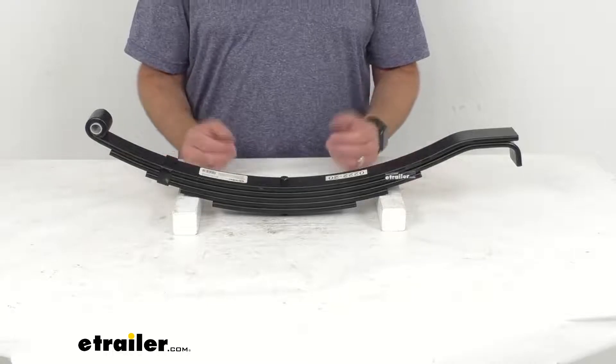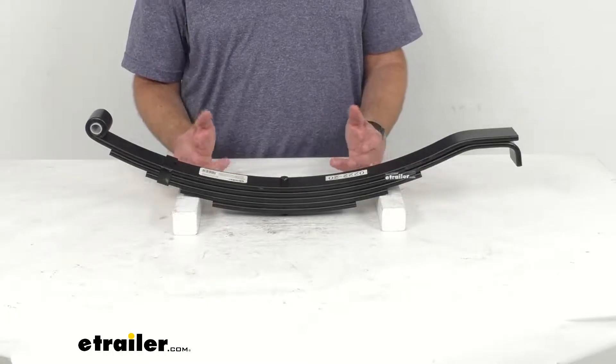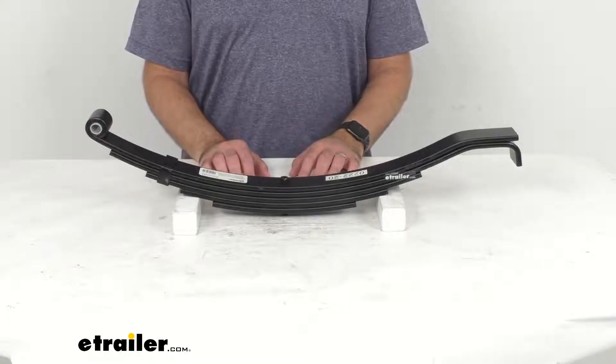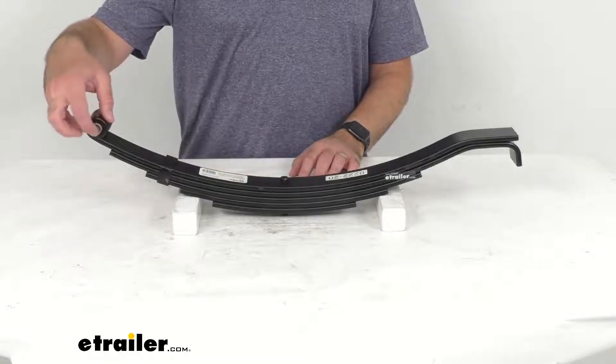Now if you are in need of hangers, suspension bolts, or equalizers, you can find all of those items right here at eTrailer.com.